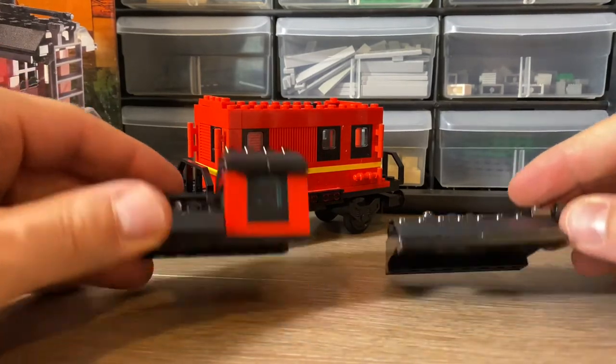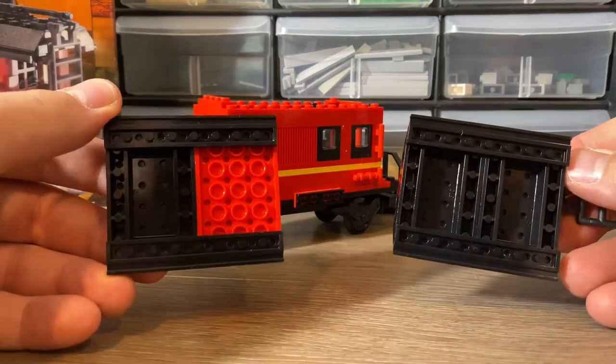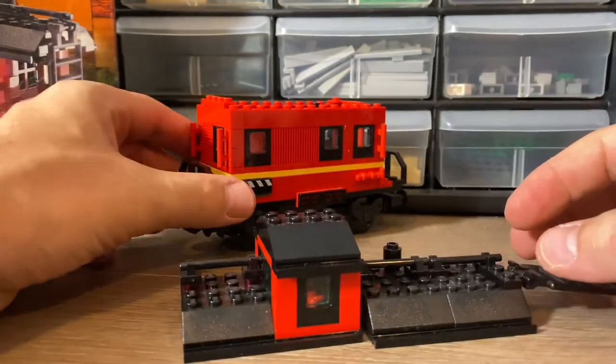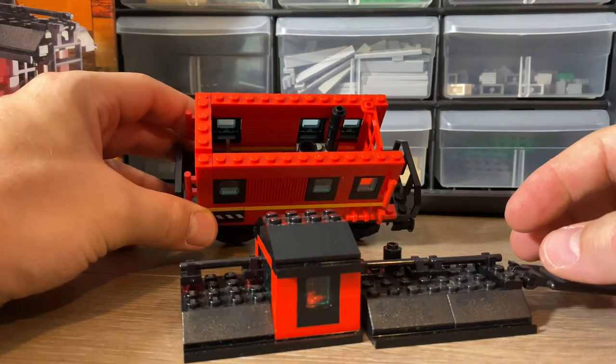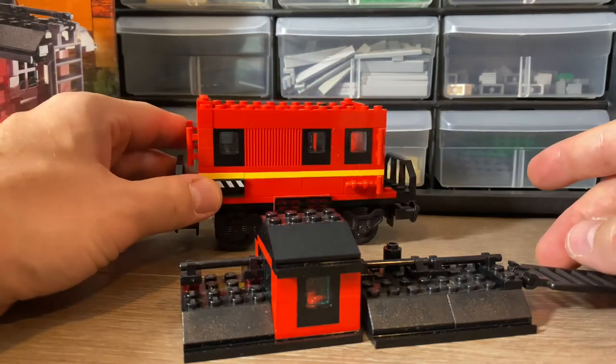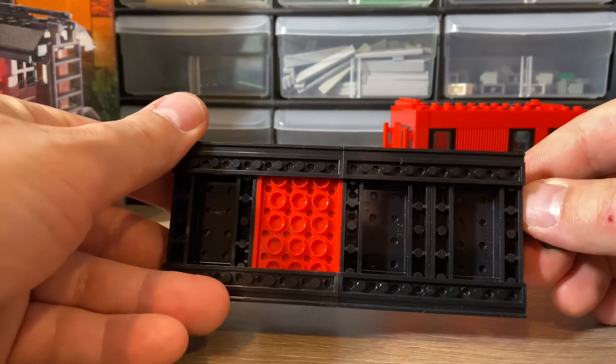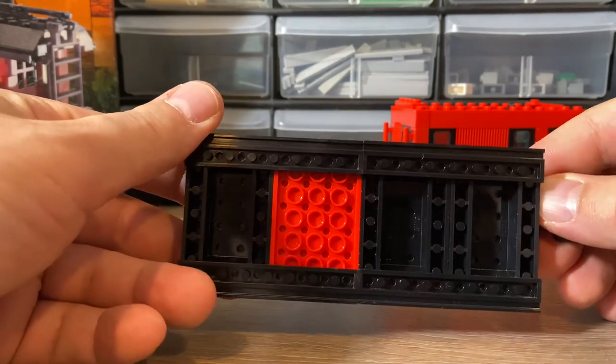Over in the rear we have a back window. The roof itself breaks apart into two parts, and I feel like nowadays if this set was released it would be a more modular style — we would have tiling on the top of this roof part that connects it to the caboose, and these two parts would be joined together. So let's do some quick modifications just to see how it would look.